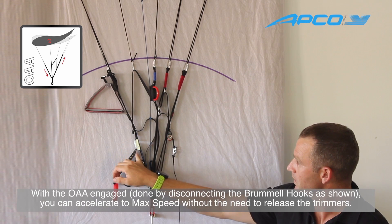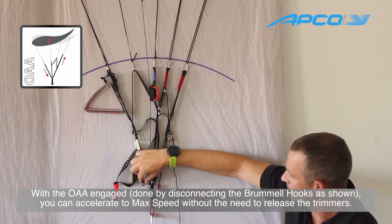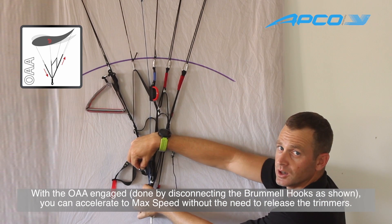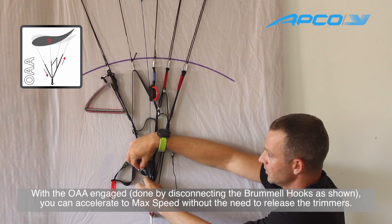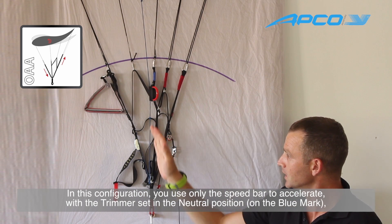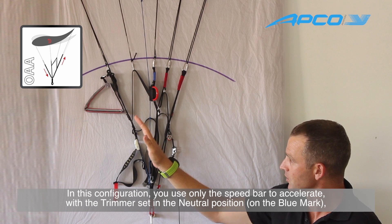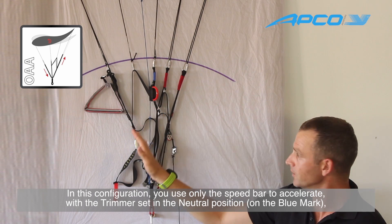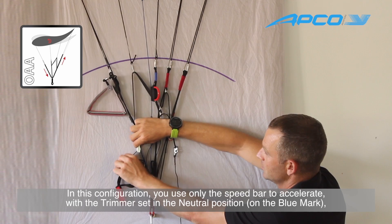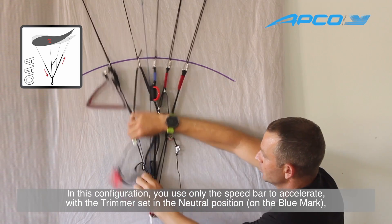When the OAA is set to engaged, the brumel hooks here will not be connected. So engaged is when these two brumel hooks are not connected. You use the speed bar without using the trimmers. You put the trimmers to the neutral position — not closed like that, and not open like that.